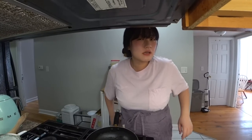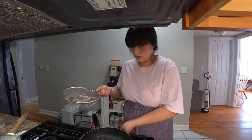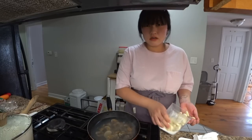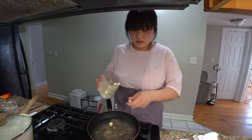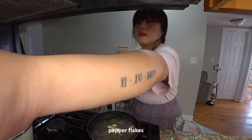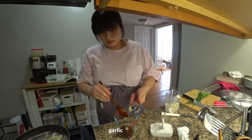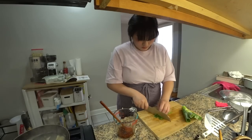I do have to first boil the blood clams. I think when it's frozen it is pre-cooked — I'm not 100% sure, but I still boil them one more time. They are a little stronger than some other clams, so I'm just going to add a little bit of garlic. And the yogurt is also cold and it's frozen!